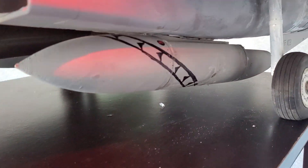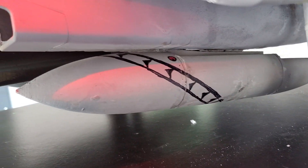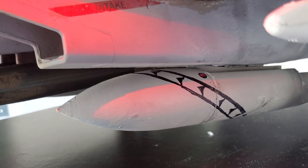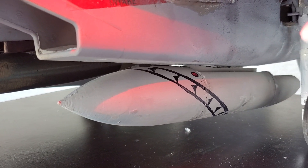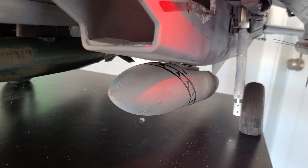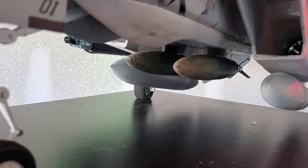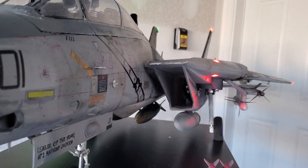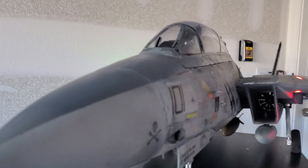Next we have the drop tanks. These are from the RC Geek. I painted them, covered them in polyacrylic, and did the scale detailing for VF-103 drop tanks — just a little nice touch. It does add a bit of drag, but it's worth it in my opinion. I've got a pretty powerful aftermarket fan system in there. Both drop tanks can come off.